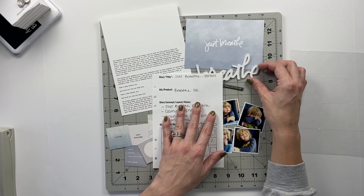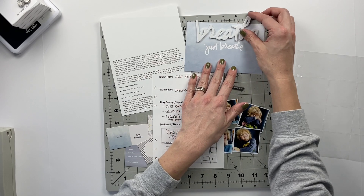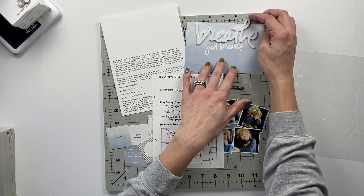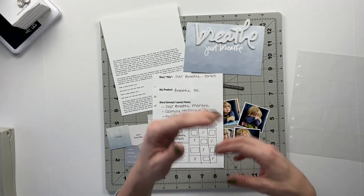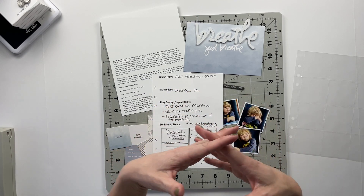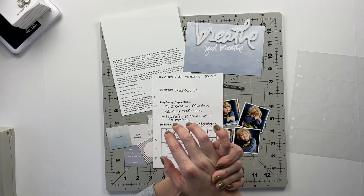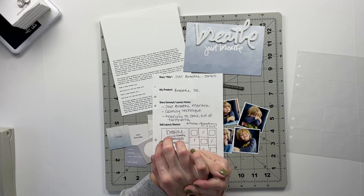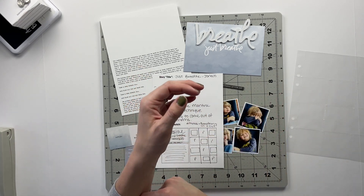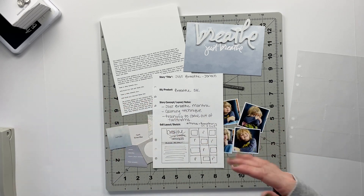For this one I was inspired by the sentiment 'breathe' or 'just breathe.' One of the things we've been working on with him is getting through those tantruming-type moments by sitting down and intentionally breathing together. I thought that would be a really great story to tell with this kit — a real truth about what life is like right now for him, and parenting him.